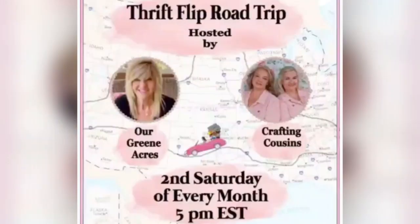Today I'll be participating in the Thrift Flip Road Trip hosted by our friends Teresa over at Our Green Acres, and Trish and Kaye at Crafting Cousins. I'm starting my road trip in beautiful British Columbia, Canada. Once you finish watching my video, don't forget to check out the playlist in my description box where you can check out all of the other creators participating in this Thrift Flip Road Trip.